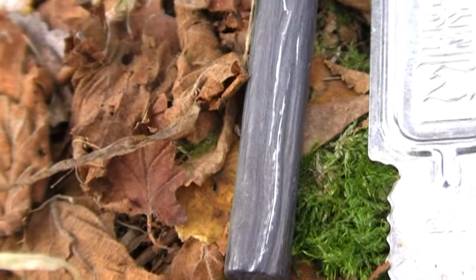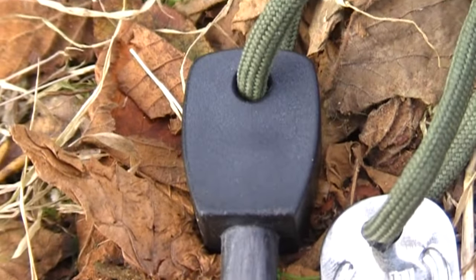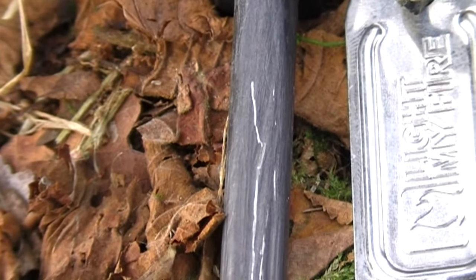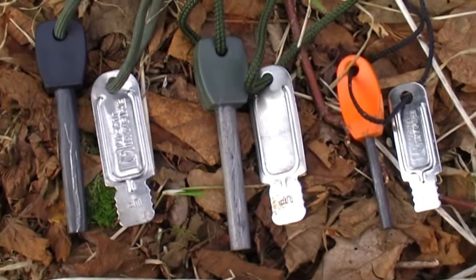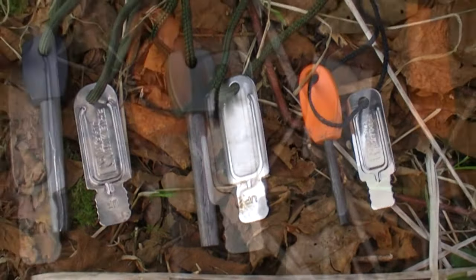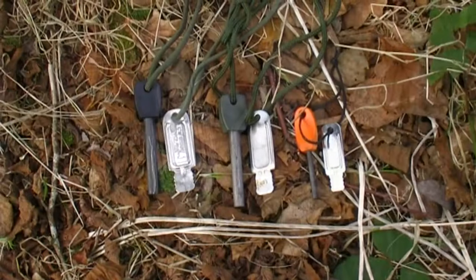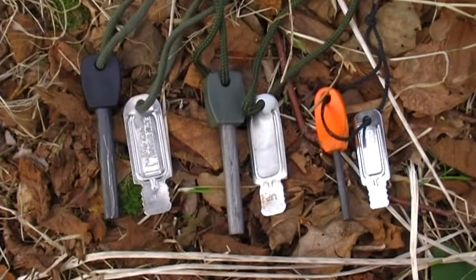Today on Natural Bushcraft we're going to be taking a quick look at what a firesteel is and how we use one. A firesteel is a man-made rod consisting of a composite of different metals. When you strike this rod at speed it shaves off tiny pieces of metal and because of the friction will ignite and burn at around 1600 degrees C. Sometimes these will have a serrated edge or other times they will just have a flat edge. Firesteels come in a range of different sizes with large ones offering around 12,000 strikes before they wear out.